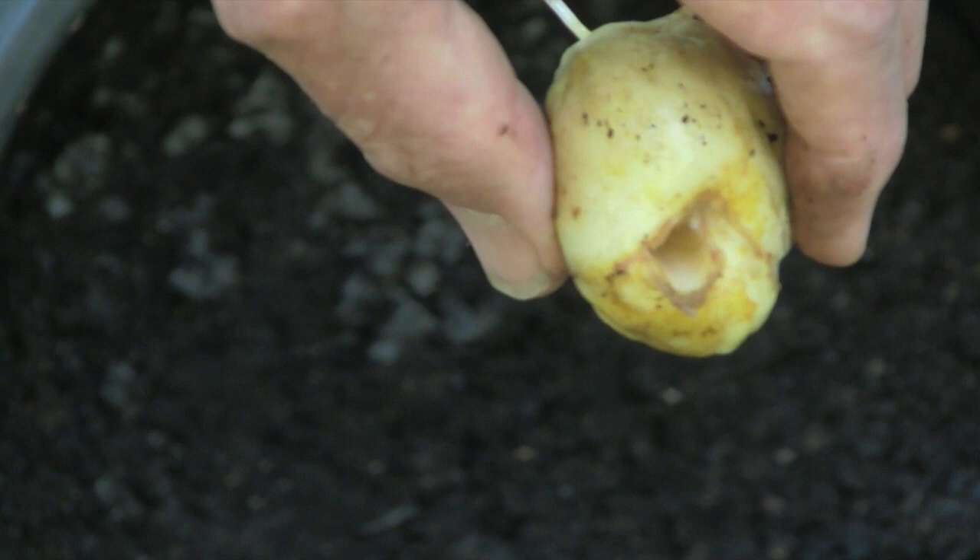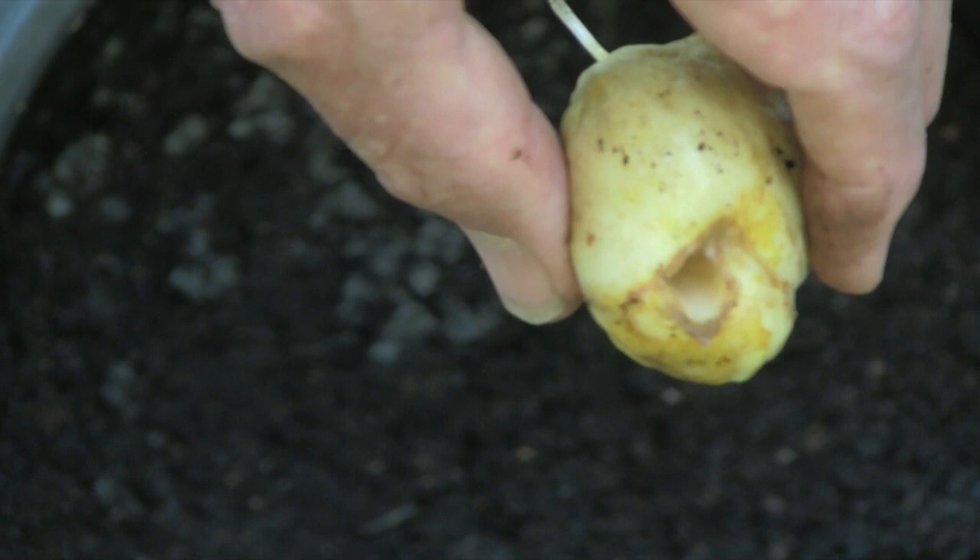You can see in the center of the bulb there's a sort of a hollow or hole where the stem was. What happens if you leave these bulbs in the ground is they can get too wet.